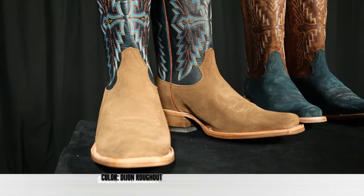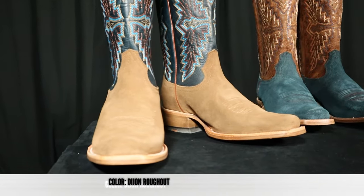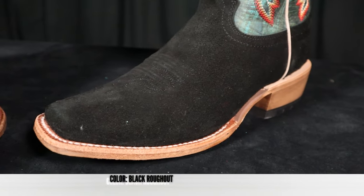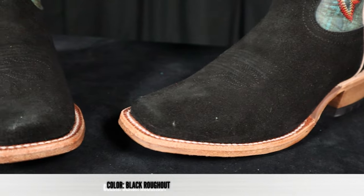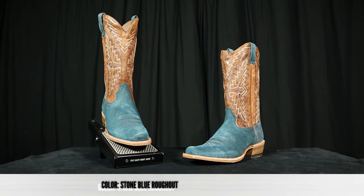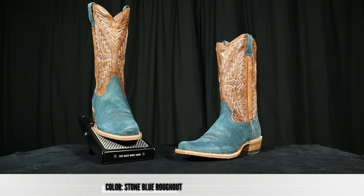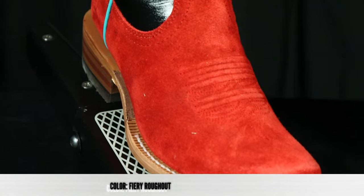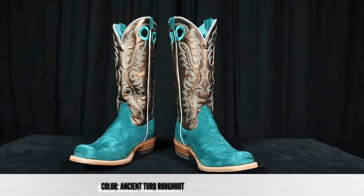For the men, you have more mainstream color options like this Dijon tan roughout or this black roughout, but you can also stand out with colors like this stone blue roughout, which I like a lot. For the women, there are also lots of color options, including this fiery red roughout and this ancient turquoise color roughout.